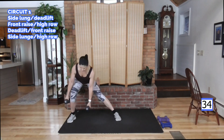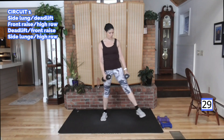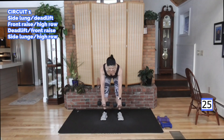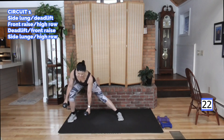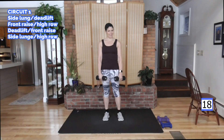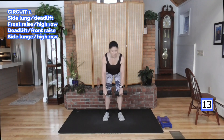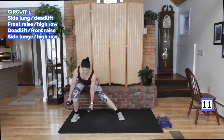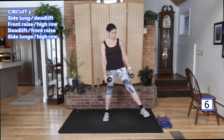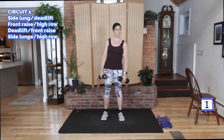Hips back here, a little bend in your knee, nice flat back. Safety cues on these deadlifts: drive those hips back, weight in your heels. Side — thigh working, glutes, get your bum. One more on this side then the other. I think I'm going to just throw on a side lunge here to get us balanced.